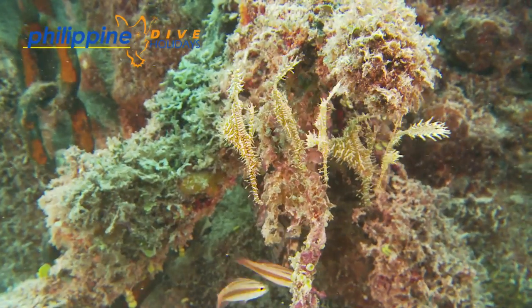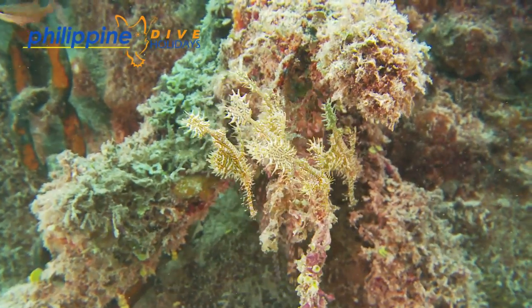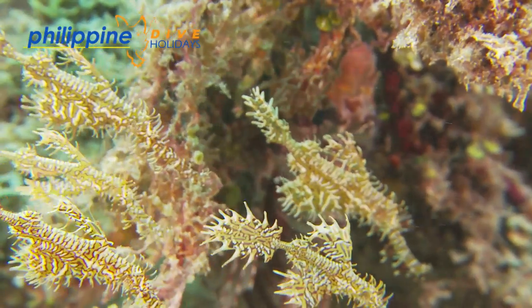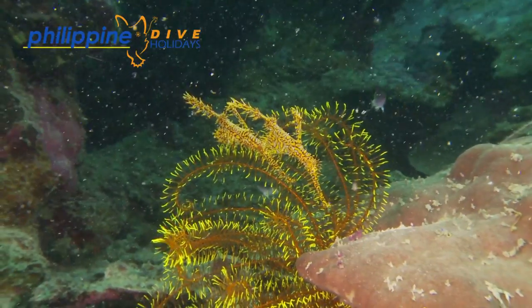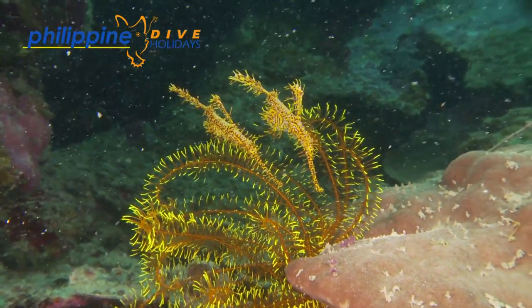The Ornate Ghost Pipefish, also known as the Harlequin Ghost Pipefish, is a master of disguise and mimicry. It has evolved to hide unseen against the backdrop of a multitude of different environments, such as feather stars, gorgonian fans, whips, sponges, and even organic litter on the sea floor.